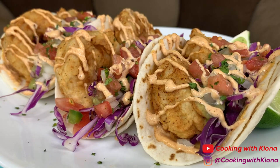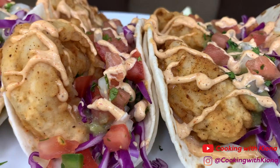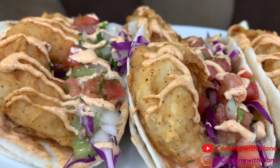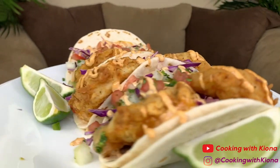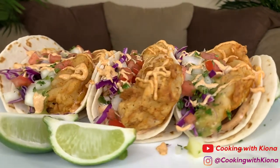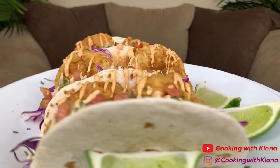I usually don't like red cabbage, but it tasted really good with the tacos. By the way, if you don't want to fry your shrimp, you can always just sauté them instead. That's it for this video — thank you guys so much for watching! Everything I used in this video will be down in the description below. Don't forget to like, comment, and subscribe!